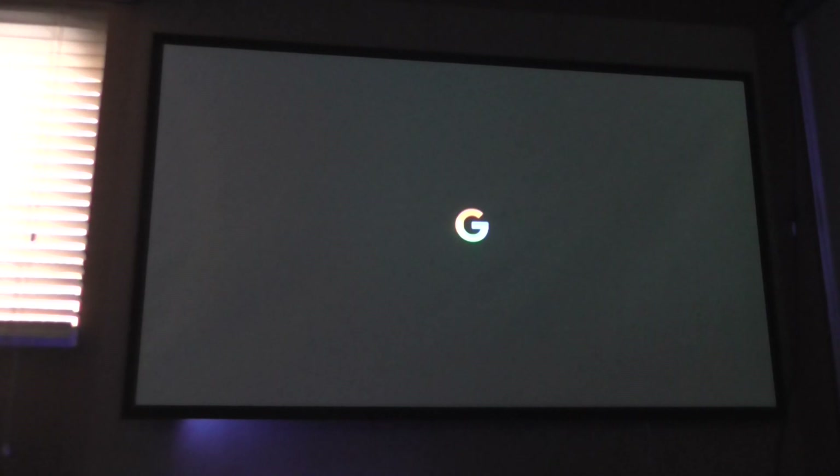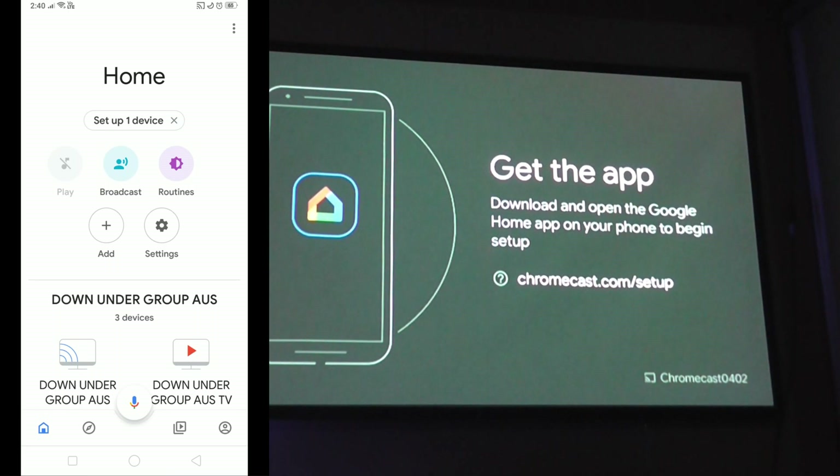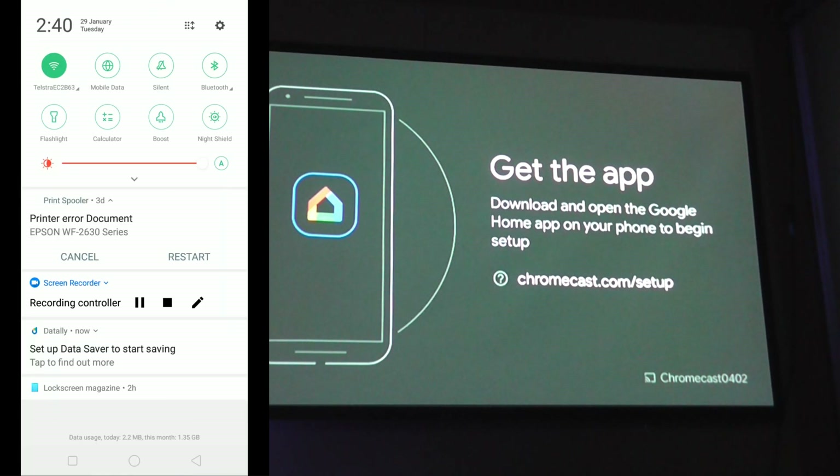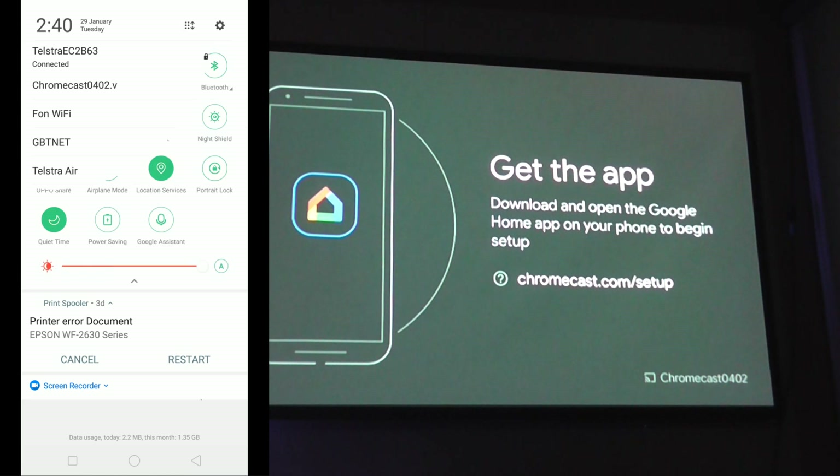We're currently looking at the Google logo — shouldn't take too long. From here, go onto your Android or iOS phone, scroll down, and make sure you're connected to the Google Chromecast Wi-Fi. As you can see, I'm connected to the wrong Wi-Fi here, so I'll just hit the drop-down menu. This will be different on iOS and some Android phones, but most Android phones have this drop-down menu. Connect to exactly what it says — it'll have a dot-V — so connect to that.